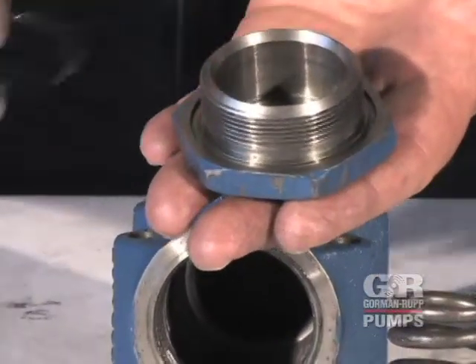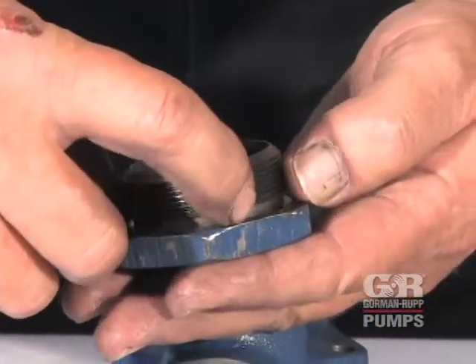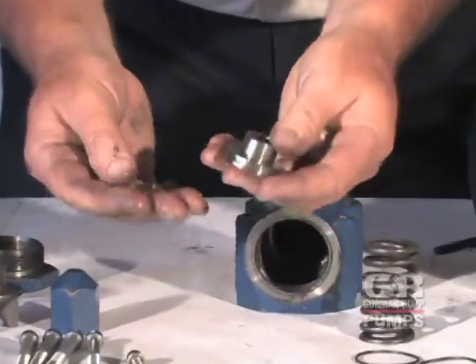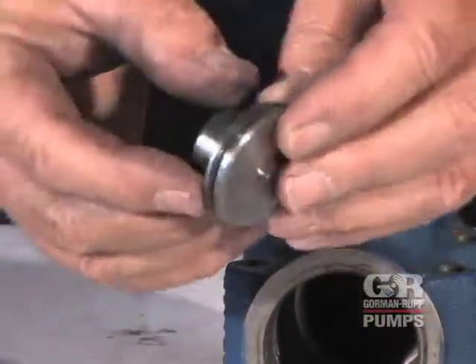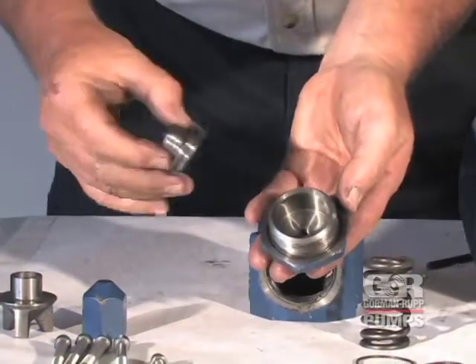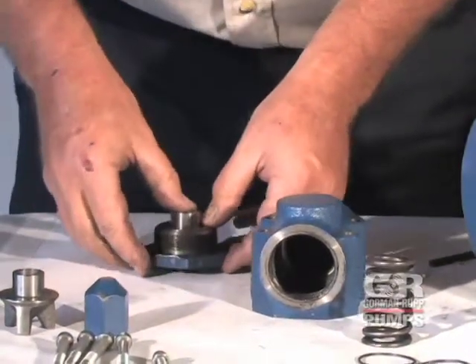If used, lightly oil the gasket or O-ring and install it in the groove on the bonnet. Start the large end of the spring guide into the bonnet and push the guide in until it bottoms out.